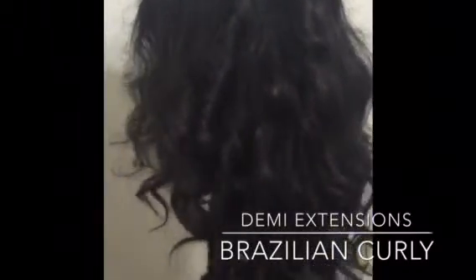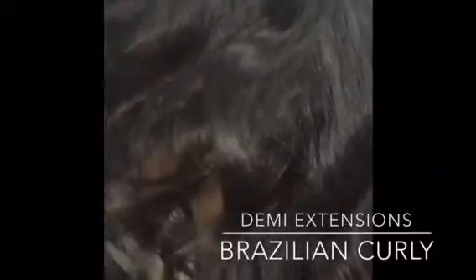I'm just showing here how the hair looks before I do anything to it. Right now what I'm doing is just detangling the hair with a wide tooth comb, just to get all the tangles out.